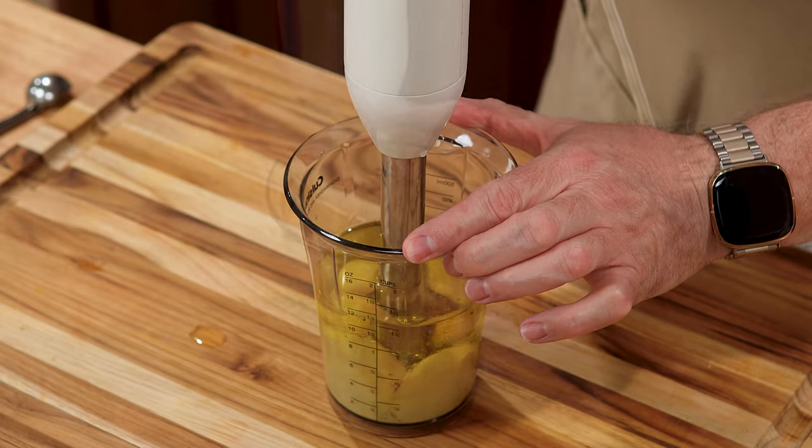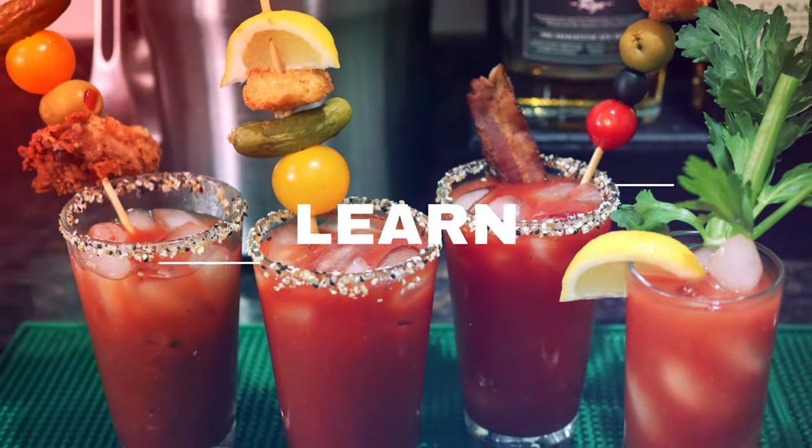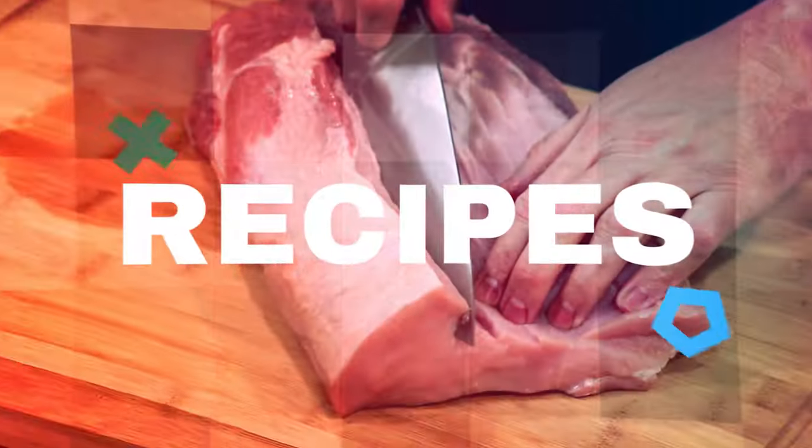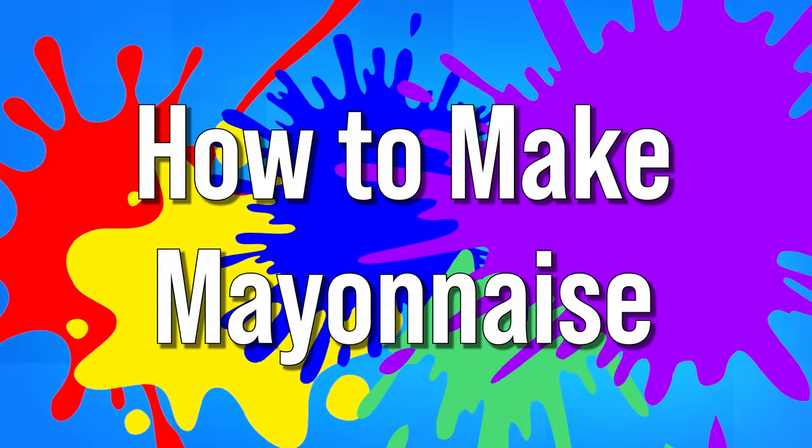Today on Let's Celebrate TV Basic Skills, it's how to make mayonnaise. Hi everyone, welcome to today's episode of Let's Celebrate TV Basic Skills Day. I'm your host, Peter Lee. Today, we're making mayonnaise.